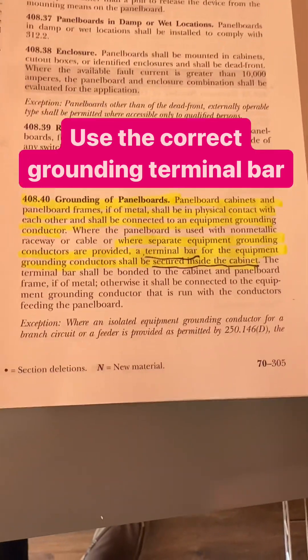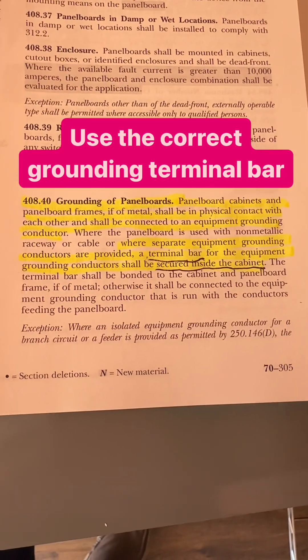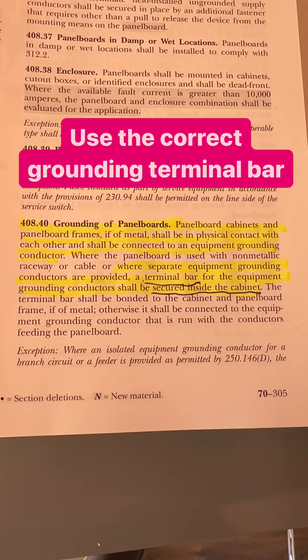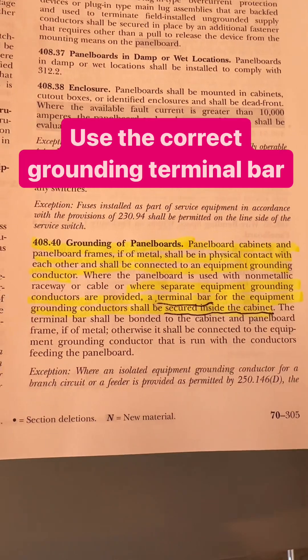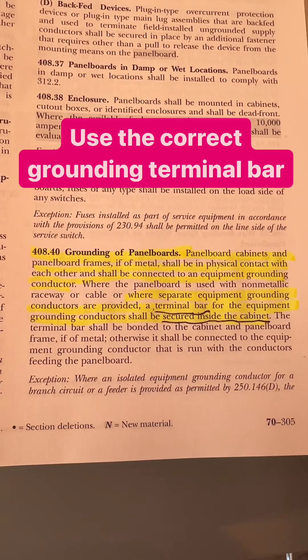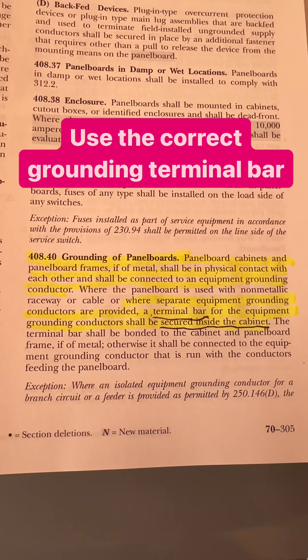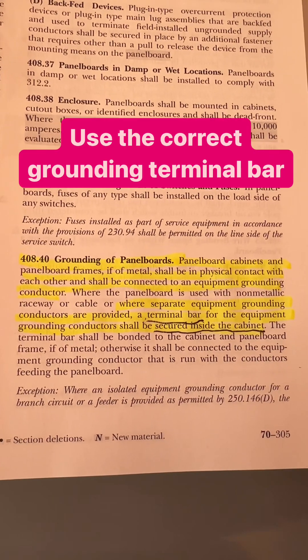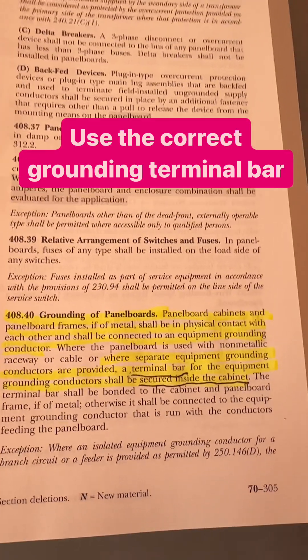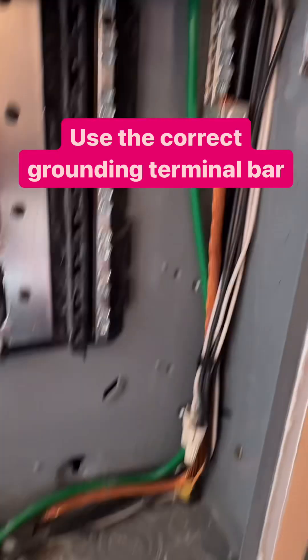And here's the rule — Grounding of Panel Boards: Cabinets and panel board frames of metal shall be physically in contact with each other and shall be connected to the equipment grounding conductor. Where the panel board is used with non-metallic raceways or cables where a separate equipment grounding conductor is provided, the terminal bar for the equipment grounding conductor shall be secured to the inside of the cabinet. And that's what we have there.